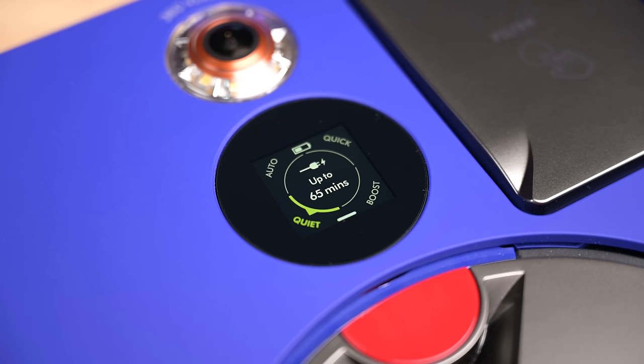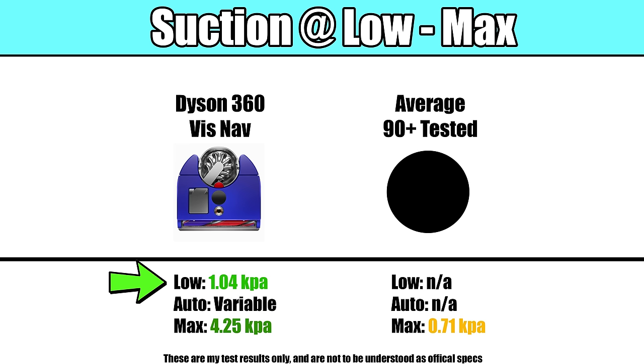It should be said that it has three power settings: a low power mode, an auto mode which automatically adjusts the suction, and a max power mode. Even in its lowest power setting, it was more powerful than many of its competitors.